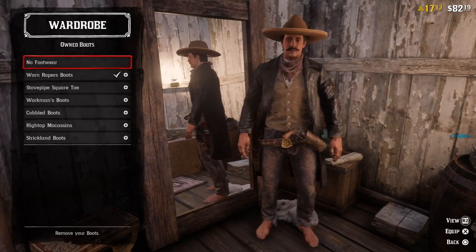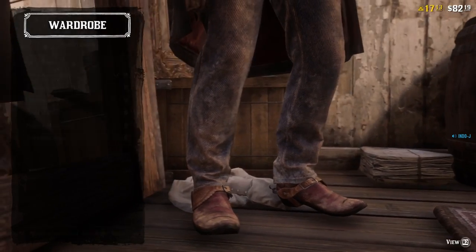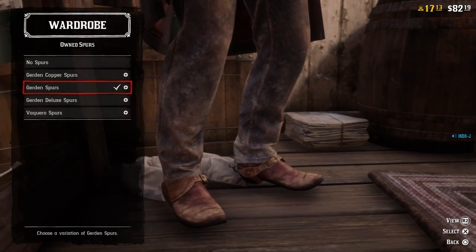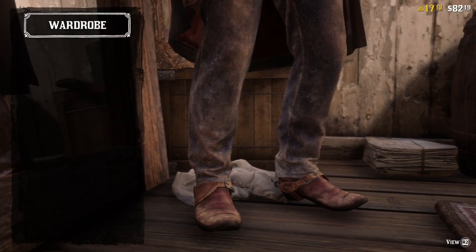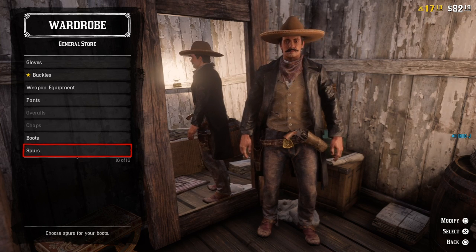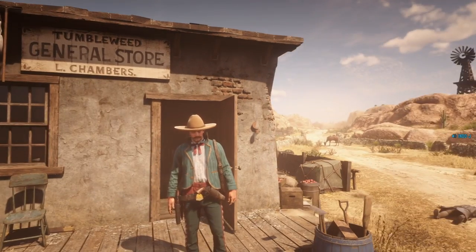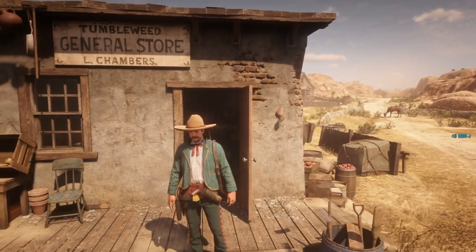For the boots I use the roper boots — I really like them. For the spurs I use the garden spurs, the brown one. I really like this outfit; I made it one of my saved outfits, so you'll see me wearing this sometimes. I think this is a good outfit. Now let's go to the next one — my next outfit is the mariachi outfit. I really like mariachi; I've seen them a lot in Mexico.